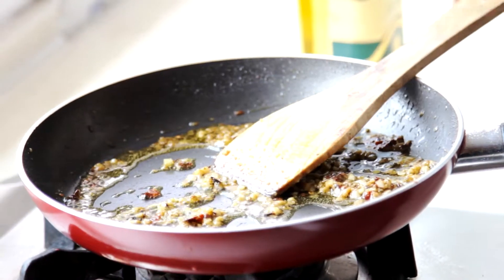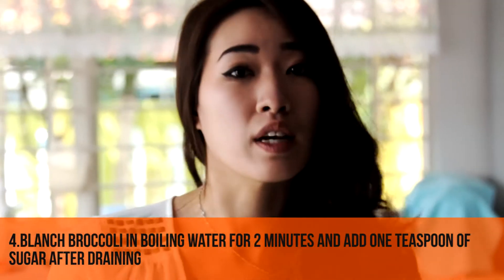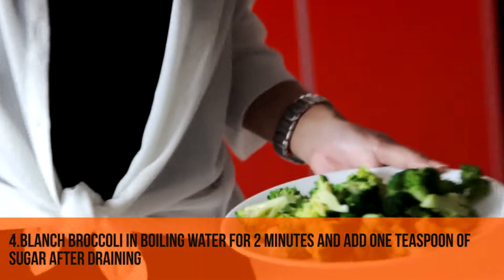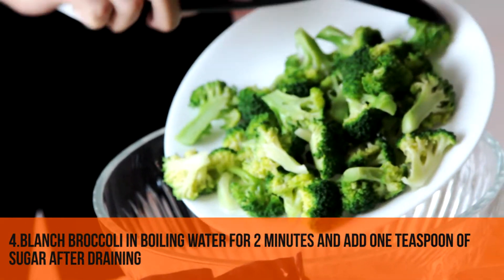Now we're going to proceed with the broccoli. The broccoli has been boiled for about 2 minutes. If you want to make it look really nice and green, all you have to do is add a spoon of sugar and then the colors will stay.